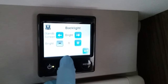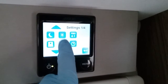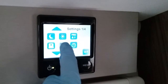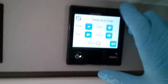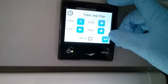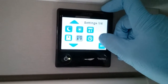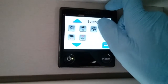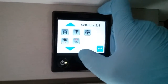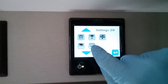Brightness settings just here. This one is not used on this particular model, and then we have time set and day of the week set, which you will need to do if you are going to use day mode and night mode. The majority of the remaining settings are not used on this particular model — for example, one here is if you had underfloor heating.